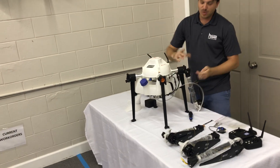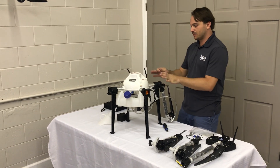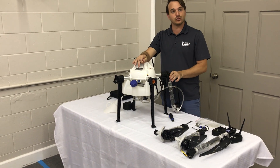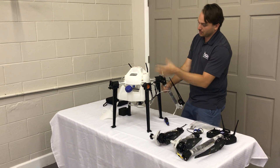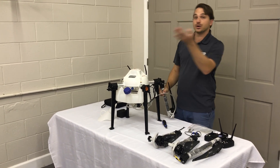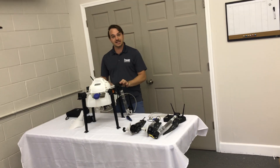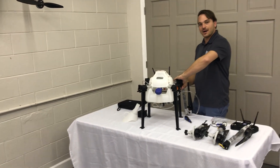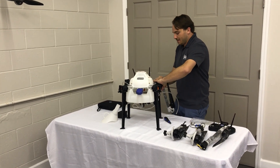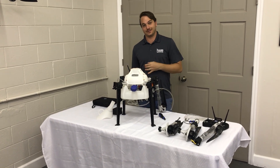We have a global autopilot system that most of our agricultural drones use — it's called the E6 autopilot system. So from the 5-liter model to our largest, which is a 20-liter model, it uses the E6 system. One of the nice things about that is it allows a user to operate the aircraft whether it's a small 5-liter or a 20-liter model.